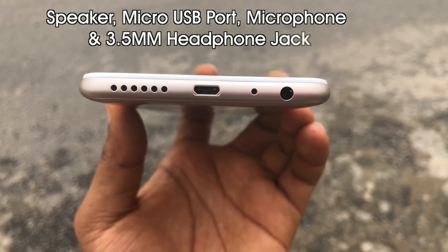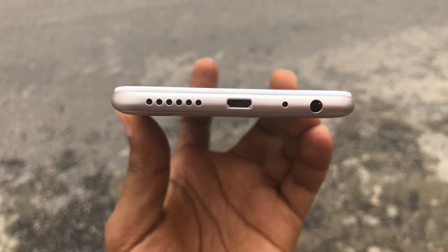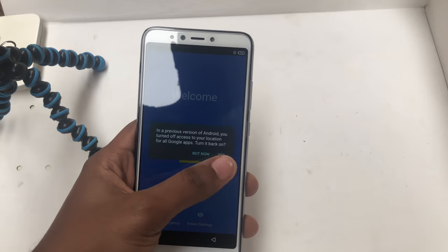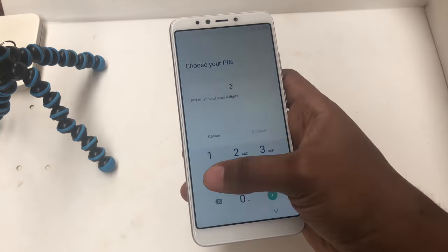On the bottom, you have the speaker, the micro USB port, a microphone, and a 3.5mm headphone jack. On the top, you have nothing. Setting it up was a breeze — if you're familiar with the Android OS setup page, this one is no different.